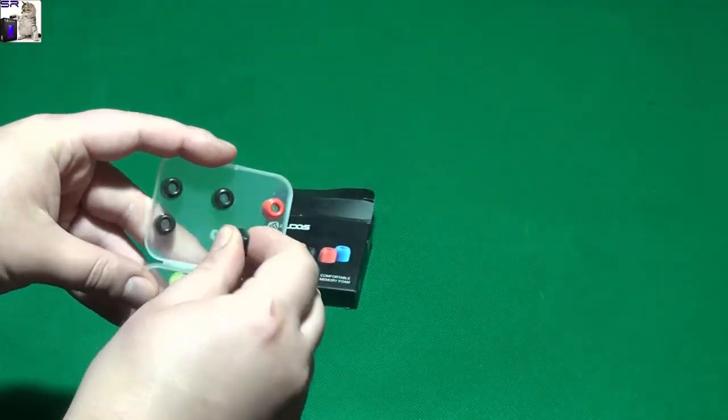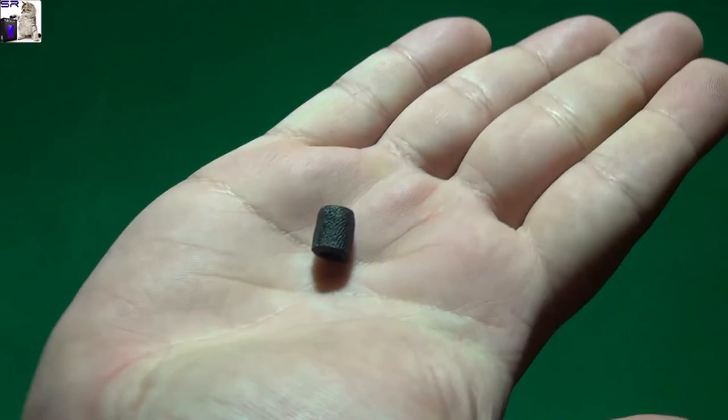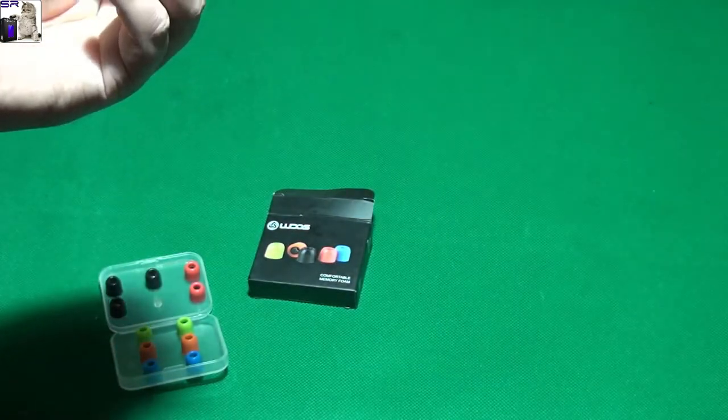If you don't know what memory foam is - it's that if you press it like this, see, it doesn't instantly turn back to its original shape. It takes some time, and that's why they are so comfortable.